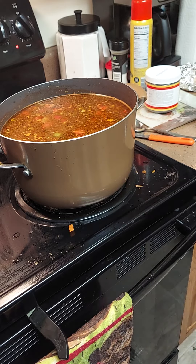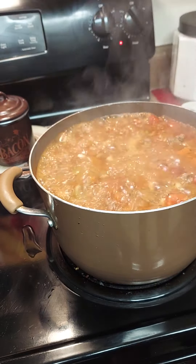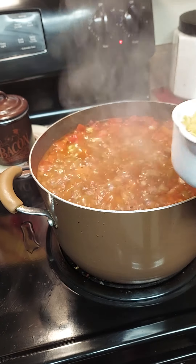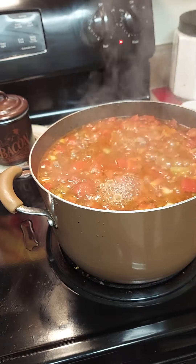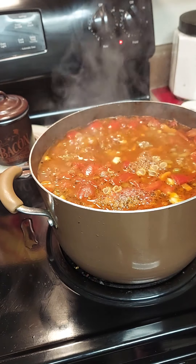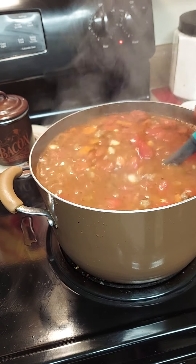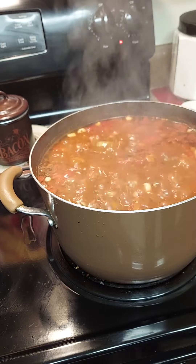We're going to let that come to a boil. Ten minutes, y'all, and we'll come back with the noodles. Look, it's boiling! It looks good. I'm going to add the pasta — I'm not going to use the whole box, just about two and a half cups of pasta. I'll save the rest for another day. We'll continue to stir and let it cook, and I'm going to thicken it just a tiny bit by making a roux.